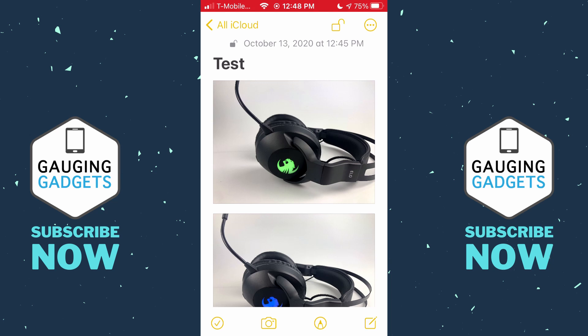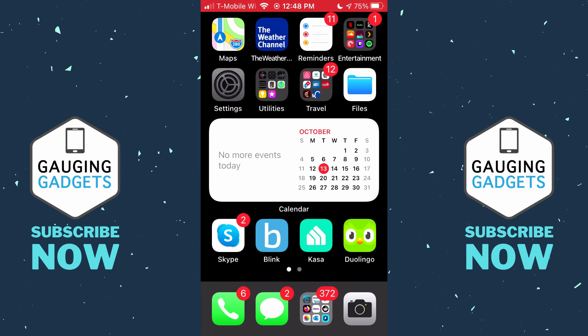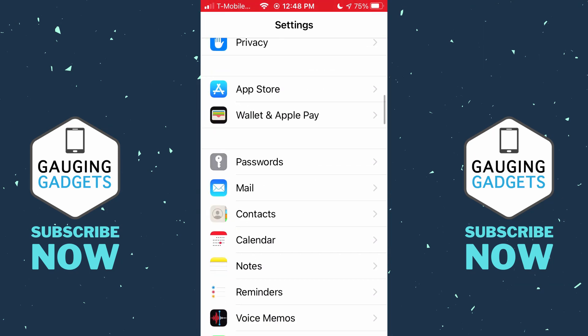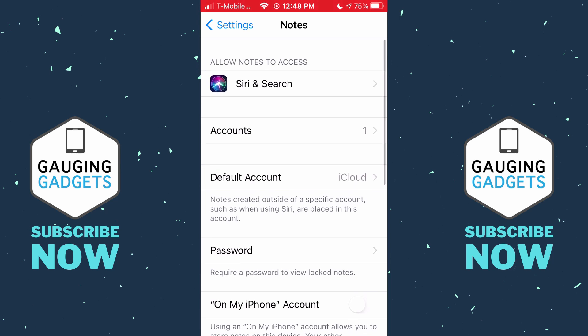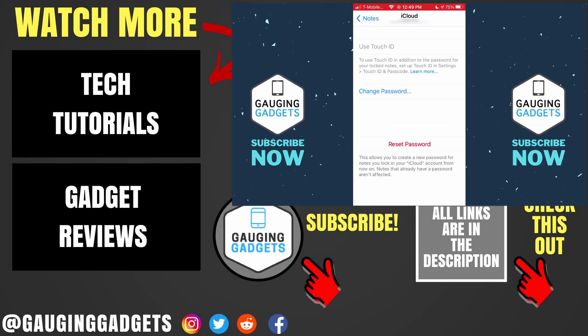If for some reason you're unable to remember the password, open the Settings on your iPhone, scroll down until you see Notes, select Notes, and then select Password. You have three options: you can use Touch ID to unlock the notes, you can change the password if you know the old password, or you can reset the password — but your new password will only work on new notes. Any old notes will remain locked, and unless you know the previous password you'll be unable to open them.